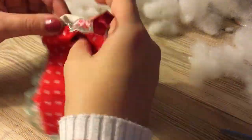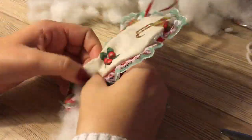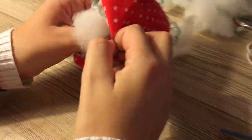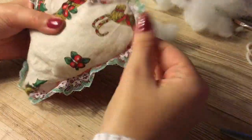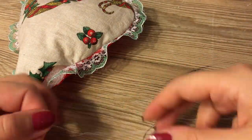Now here we turn the heart inside out and it's ready for getting some stuffing in it. When you're done with the stuffing you're going to sew the little opening together.